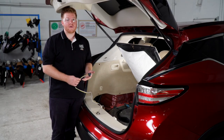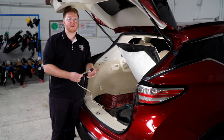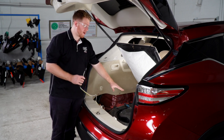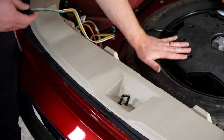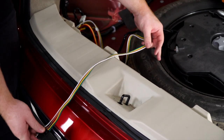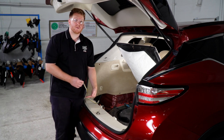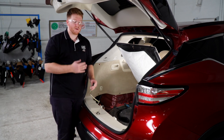Now that we have our wiring all powered up and in place, let's show you where you can store your four-flat harness. If you'd like, you can leave it in the cargo area inside the vehicle with the spare tire and pull it out through the weather seal when you need to use it. Or you can bring it down underneath the vehicle towards the hitch — we'll go ahead and show you how to do that.